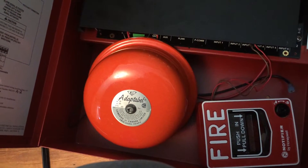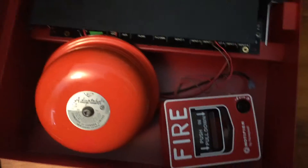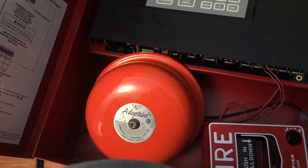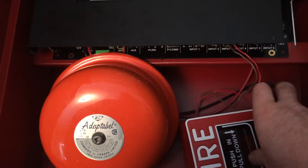This time I got an Edwards Single Stroke Adapt-A-Bell, Category 333D. I'm going to still use the same pulse station. It's set to double time, which is 120 signals per minute. So with that said, here we go — see how it comes out.